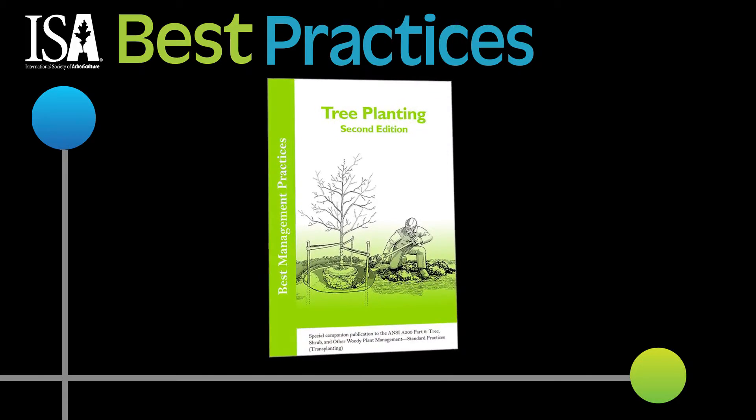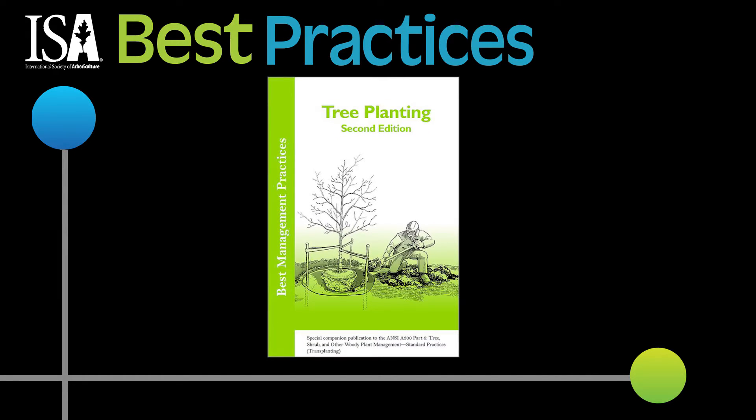For more information, check out tree planting best management practices in the ISA webstore.